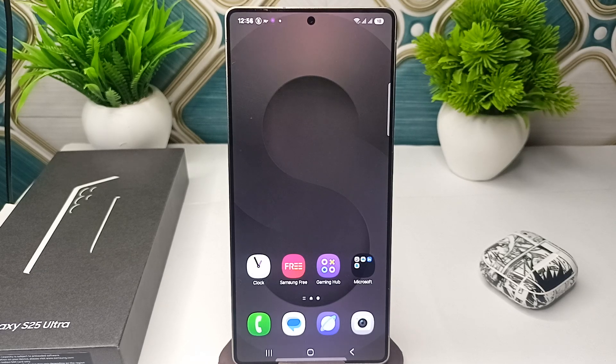In today's video we will see how to scan documents in your Samsung Galaxy S25 and S25 Ultra.